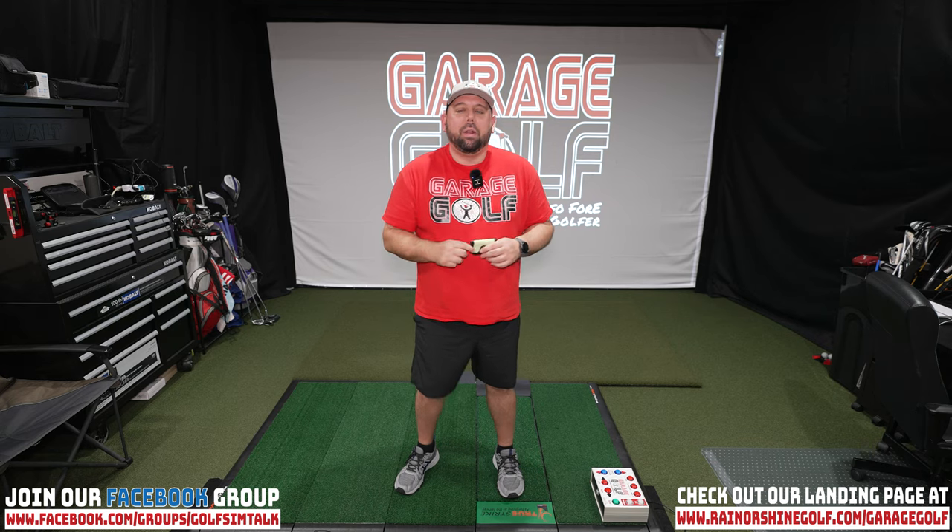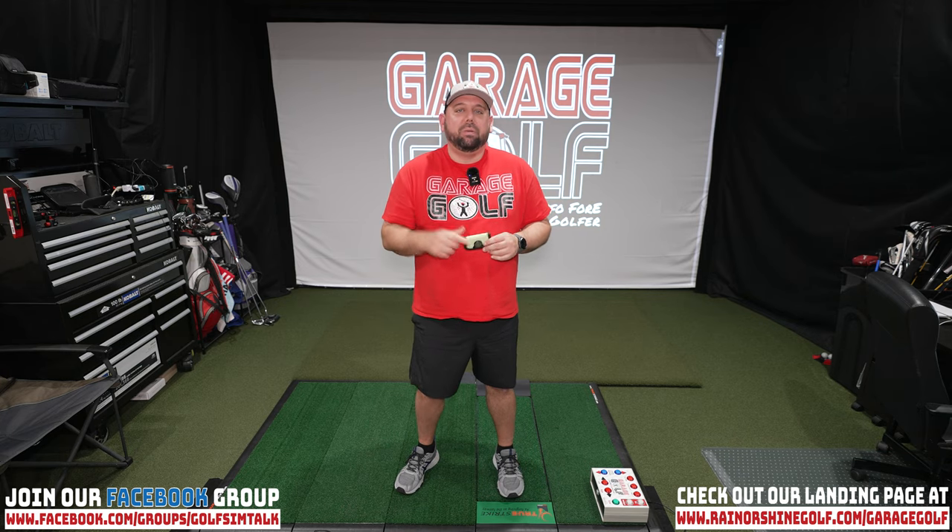Hey fellow garage golfers, Roland here with Garage Golf, where we provide extraordinary golf info for the extraordinary golfer. Got a cool little innovative product here from CaddyBoo — we'll be doing a full review on this today, so stay tuned and check it out.